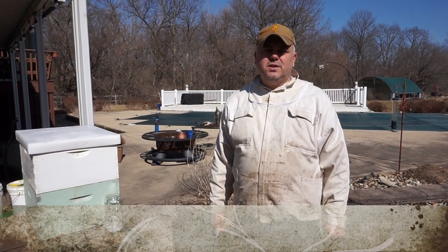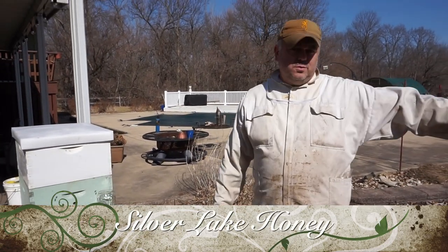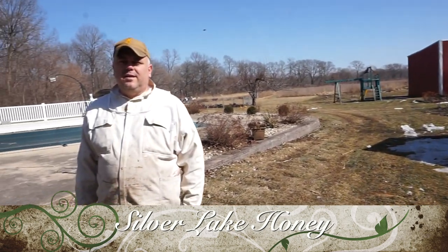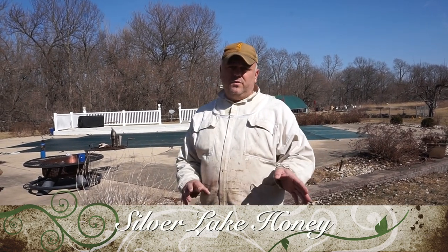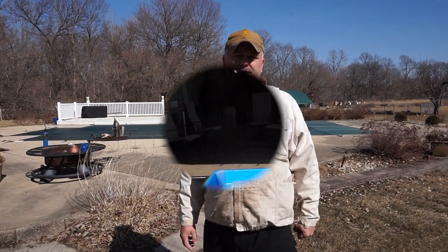Hello everyone, welcome back to Silver Lake Honey Channel. Today is the beginning of March. It's a beautiful day, bees are flying, but we still have some snow on the ground as you can see. We're thinking about feeding our bees — what are the best methods I've used so far, what worked for me, what are the advantages and disadvantages of each one, and I'll show you in this video those methods.